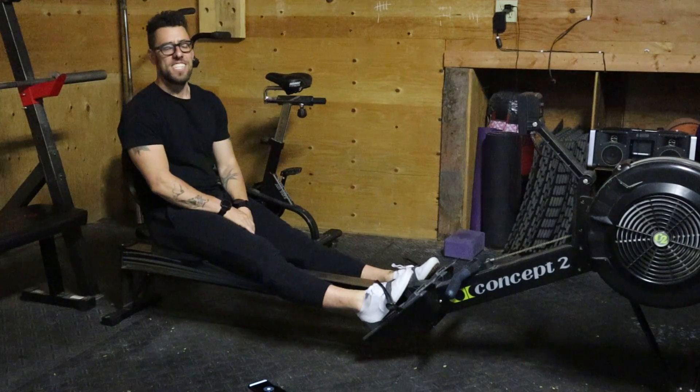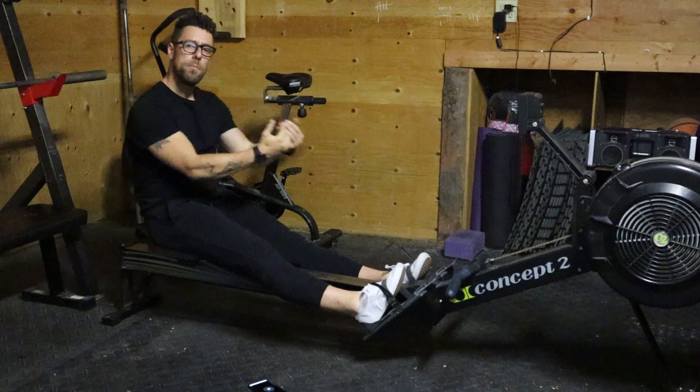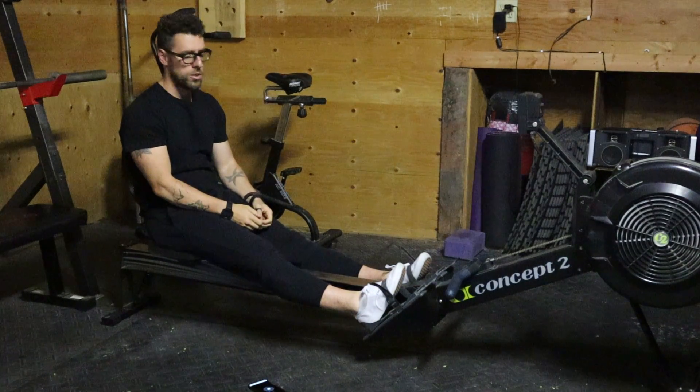Hey guys, this is our video for the slow recovery drill. This is a drill in which we work the recovery part of the stroke.